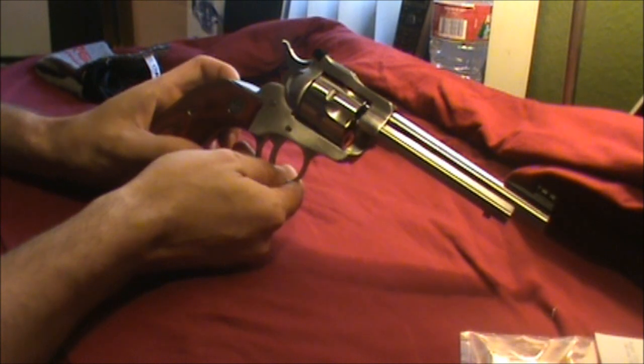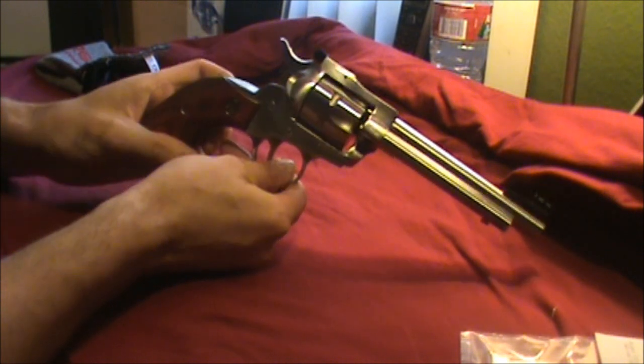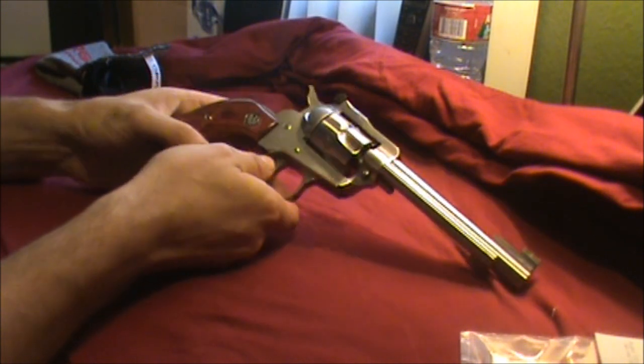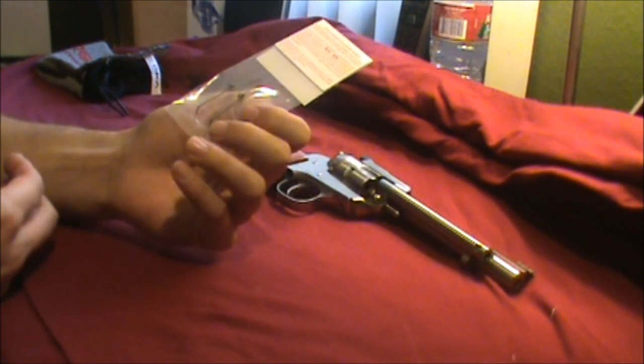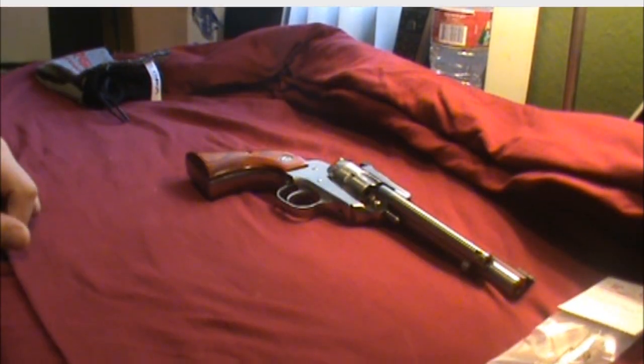I'm going to show you how to take this gun apart. We're going to be using the Ruger manual so you know what I'm saying is going to be true. We'll take this apart, show you how to do the spring, set it in there, and we'll see how it goes. Let's get started.